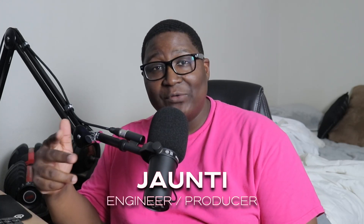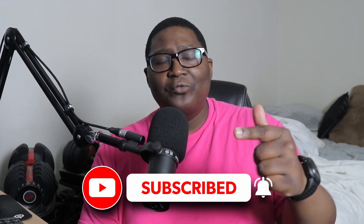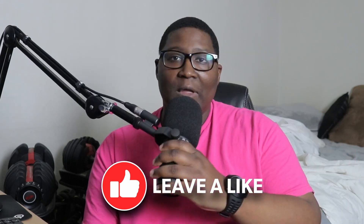YouTube, what's going on? It's your boy John T, welcome back to the channel. I'm back with a new video and boy have I missed you guys. Thank you to those who recently subscribed — we're very close to a thousand subscribers. For those who are new, please consider subscribing, hit that notification bell so you'll be notified on new videos, and smash that like button.